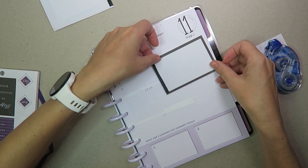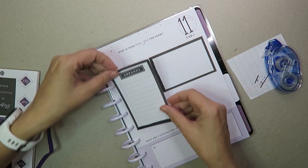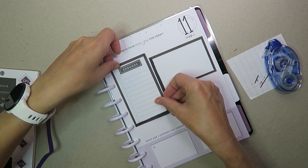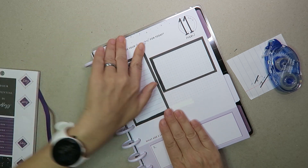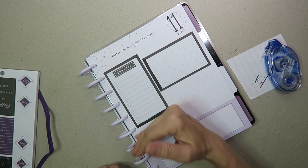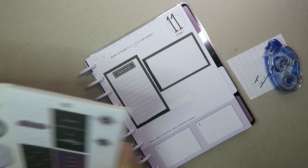I'm going to put that one there, and that one's going to go there — actually might put a little there. That's going to go there. So that's one way you can use the notepad paper. You don't have to think about it as one strip — cut it, make two, and then you've got double duty. That's how to use your notepads.